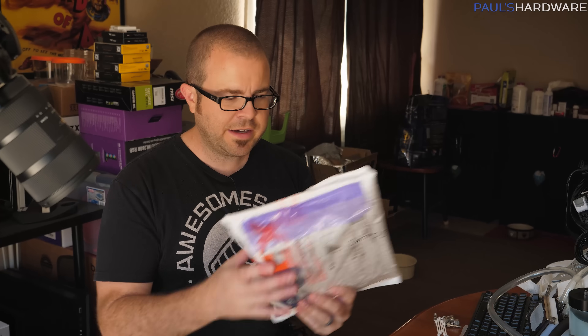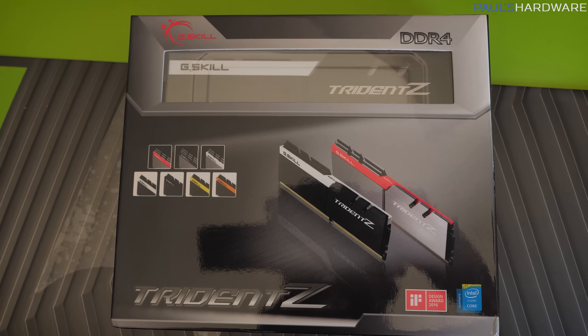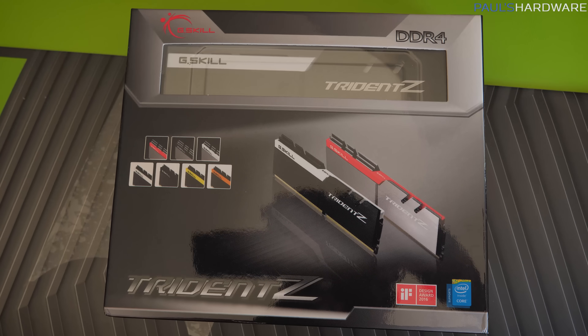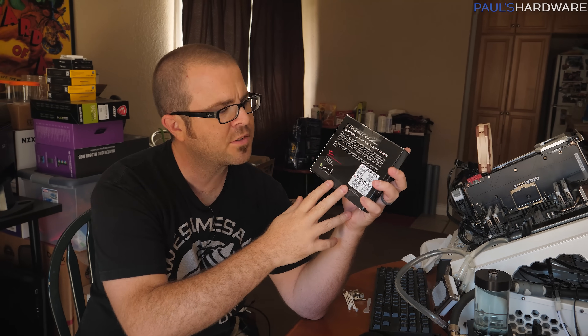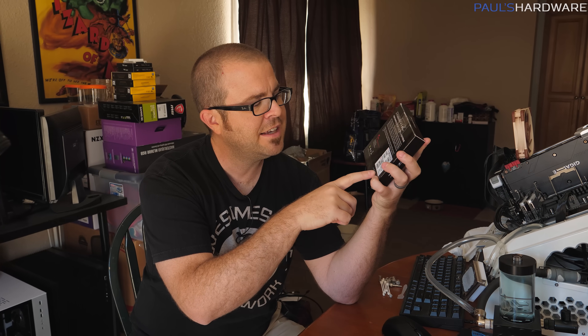One more package has shown up — and this, I'm pretty sure, is memory. We got a new kit of G.Skill Trident Z. The selling point is the speed: it's a 4x8 GB kit made specifically for X299, but it will also work for X399. It's 3866 speed out of the box with CAS latency 18, and I should be able to overclock it even further by increasing voltage and doing other overclocking things. Thank you G.Skill — this should also help.